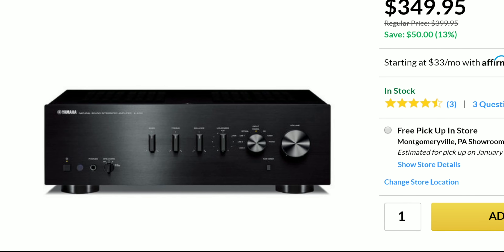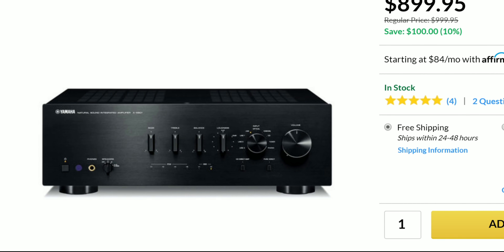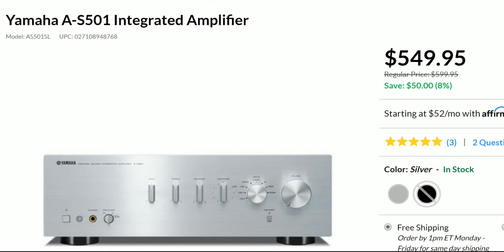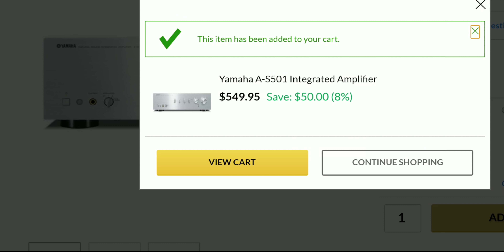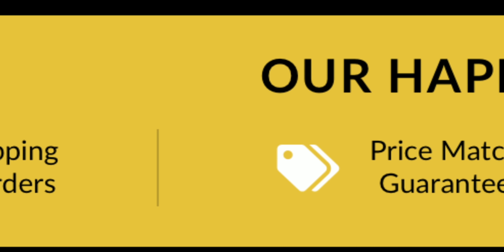Whether you're starting off with the AS301, the 60-watt version of this amplifier, or the AS801, the 100-watt-per-channel version, or the AS501 that I have here in silver, they've got you covered. If you're in the Pennsylvania area, you can visit one of their stores. If you're not, they have an online shop, and they have a price-match guarantee.